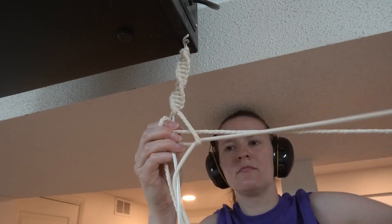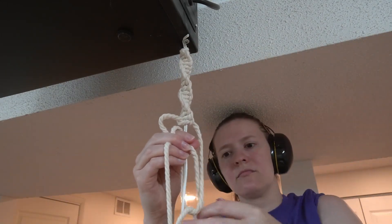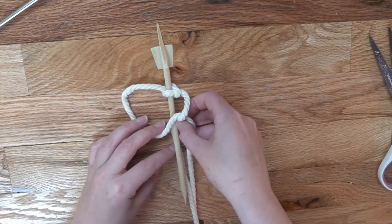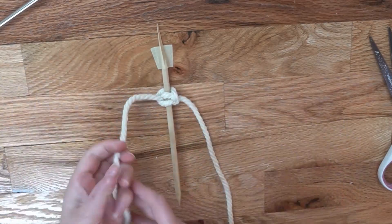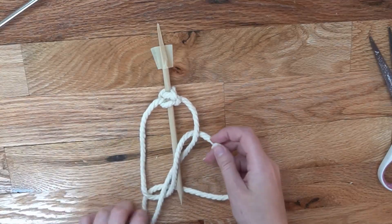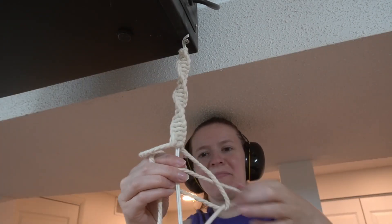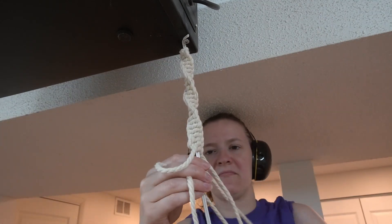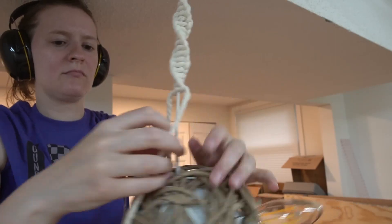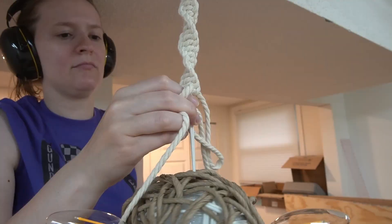I also opted to fancify the cord with some macrame, since apparently this time I was more confident the project was actually going to work. You're basically tying really simple knots around the cord — the key is to keep the strings coming from the same direction and tie each knot the exact same way. And if you're wondering why I'm wearing ear protection while I tie fancy knots, they're actually really nice ear protection headphones. I just love them and I'm willing to look ridiculous in all my videos so I can listen to podcasts while I work. There's a link in the description if you want your own.